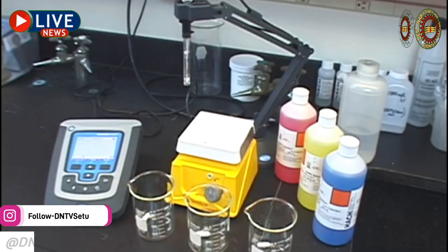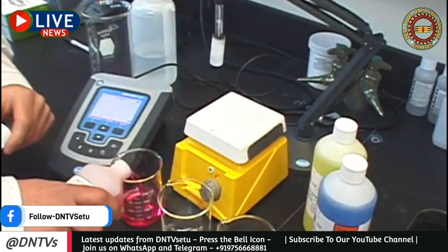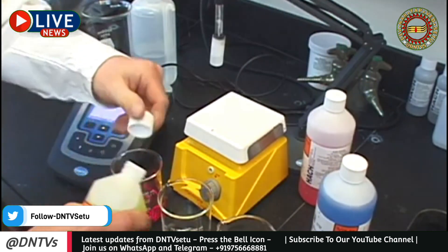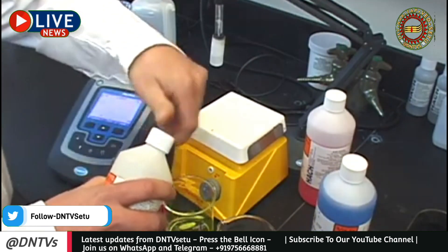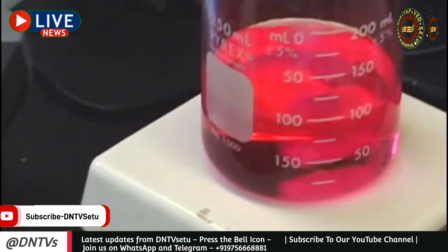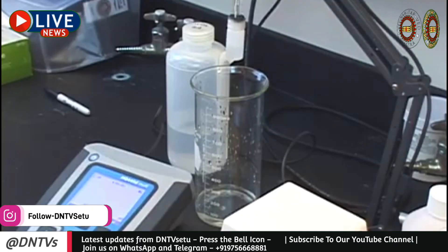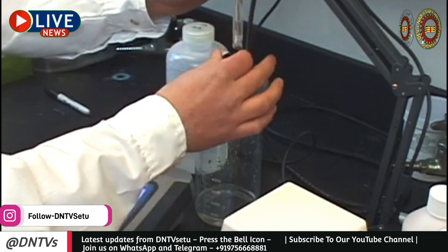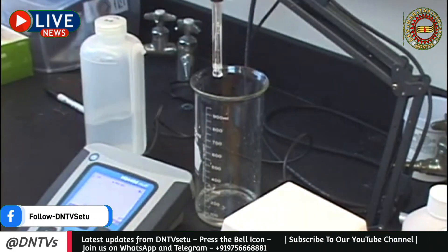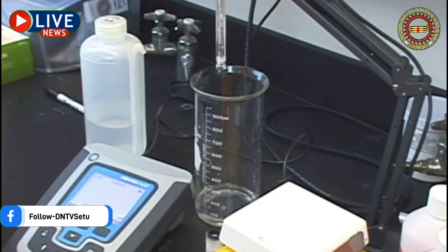Now we're ready to calibrate our meter. When calibrating, it's essential that you have enough buffer to immerse not only the bulb but also the electrode junction — the more buffer you have, the less chance of introducing contamination. Start by pouring the buffers required to bracket your expected pH result. Second, adjust your stir rate to a slow to moderate setting; using a stir ensures the highest level of accuracy and also helps with response time. Next, remove your electrode from its storage solution and rinse it in deionized water. Once rinsed, blot the electrode — be sure not to wipe the glass bulb, as it could influence your calibration and measurement.